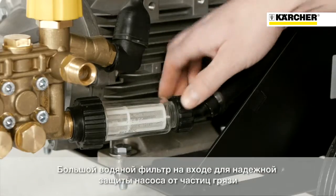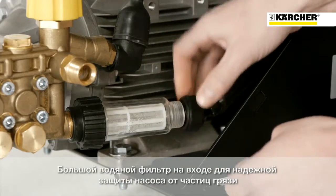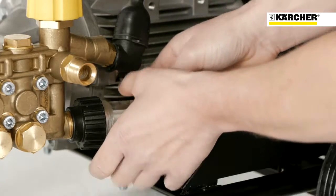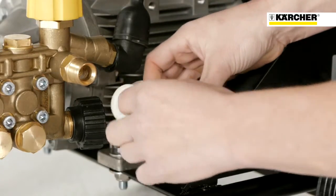A large transparent water inlet filter will protect the high pressure pump against fine dirt particles. It can be removed just by hand with a quick twist.